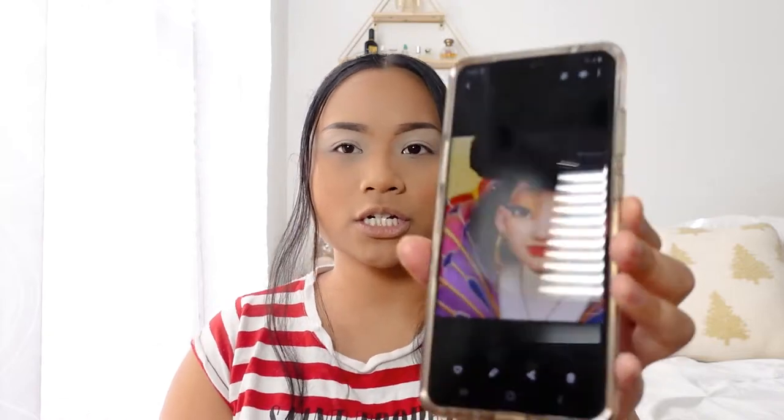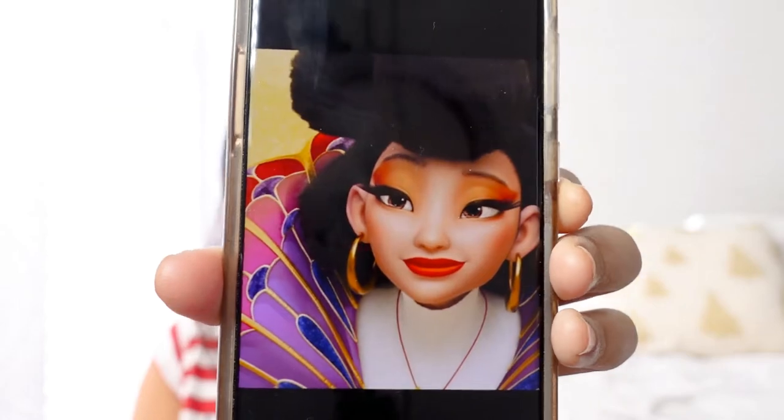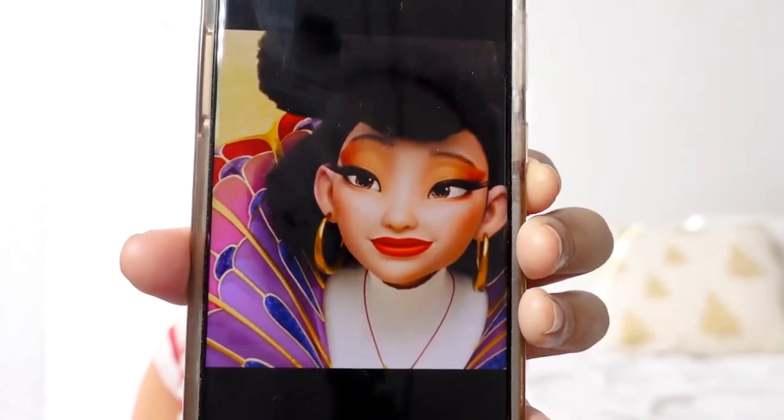I am going to do my look based upon the goddess. To show you guys what the goddess looks like — this is what she looks like, and she is very, very beautiful.